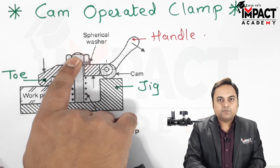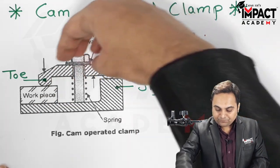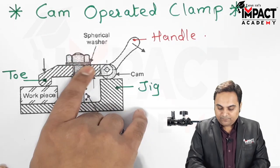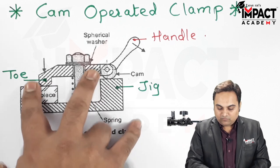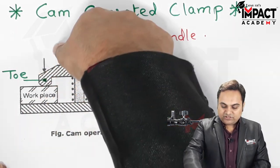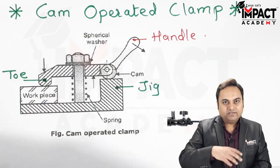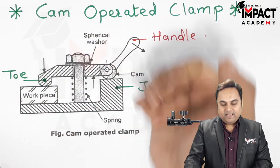A nut is provided here. We place the workpiece, tighten the nut, and with the help of a spherical washer equal pressure is applied so the workpiece gets clamped when we move the handle. For unclamping, we loosen the nut and then move the handle.